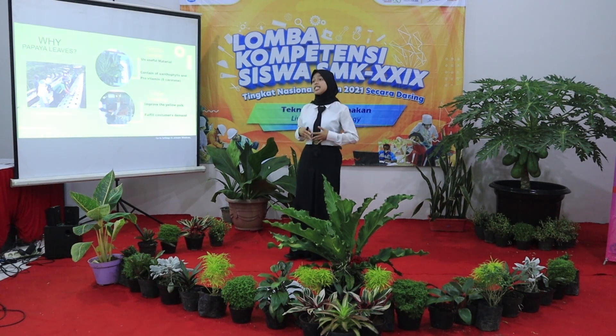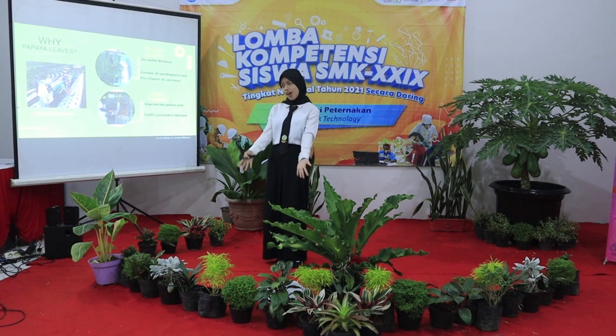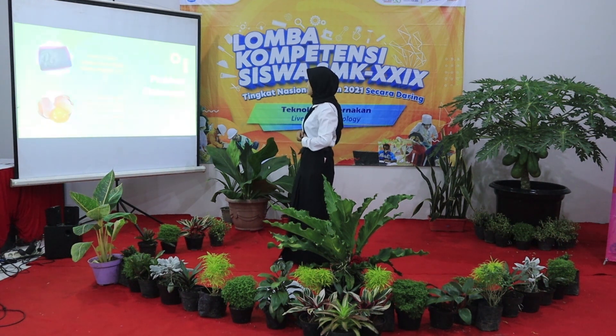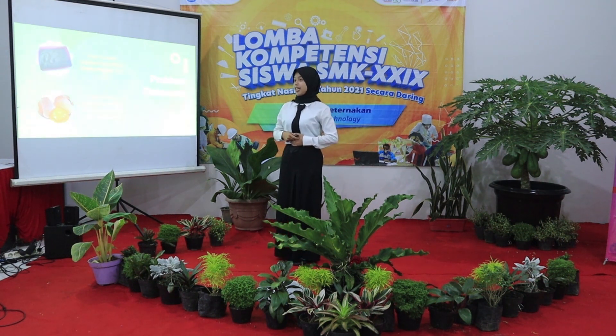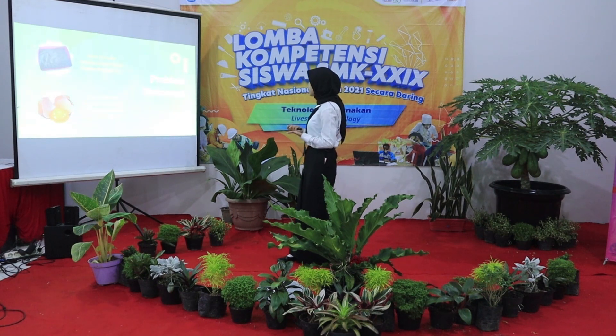It makes eggs fetch a higher price in the market, and of course it creates more profit. Now I will explain how to make papaya leaf flour and how effective papaya leaf flour is to improve the yellow color of the yolk.